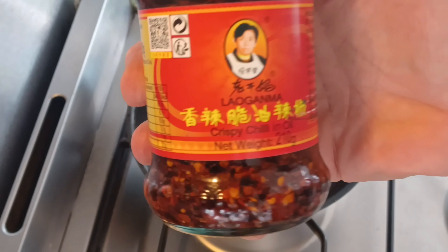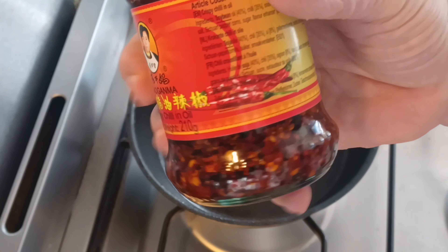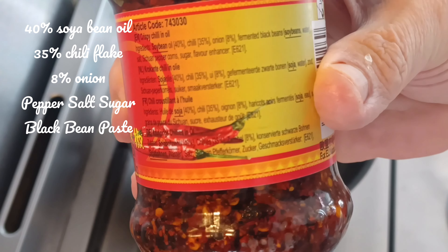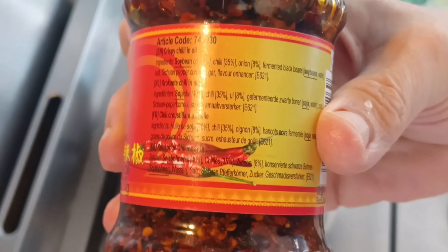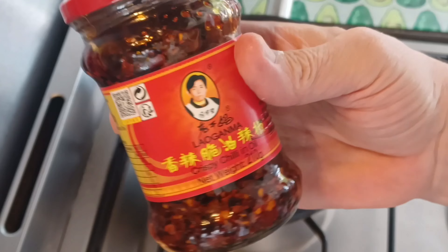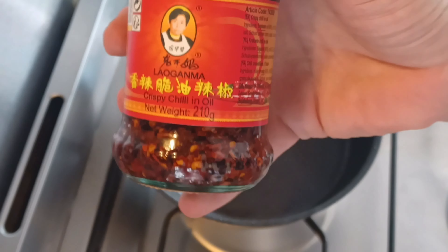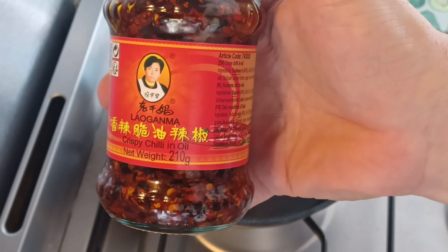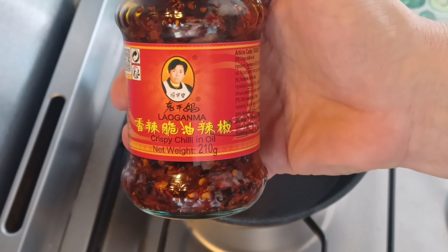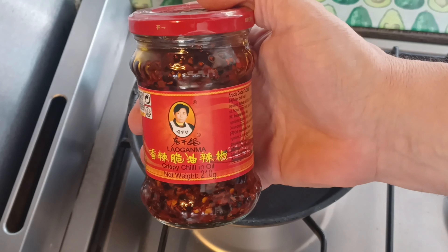Here's chilli crisp oil. Let's look at what's in it, shall we? We've got around 40% soya bean oil, 35% chilli, 8% onion, and the rest is made up of flavourings, pepper and black bean paste. And there's also some salt in there too. It's a wonderful product. It's not spicy at all, I promise you. It hits you at the back of your throat just when you've consumed it, but it lasts for about 10 seconds. Even my 15-year-old daughter likes it.